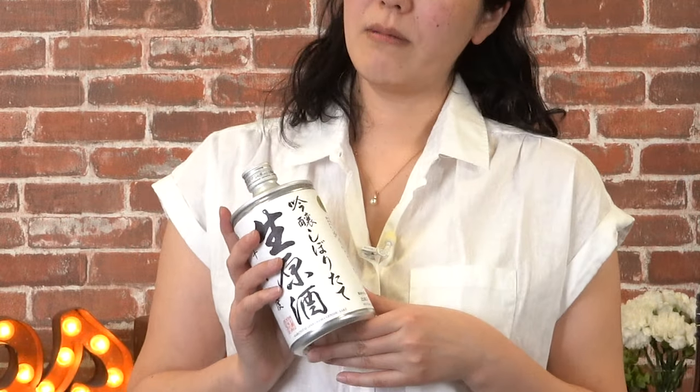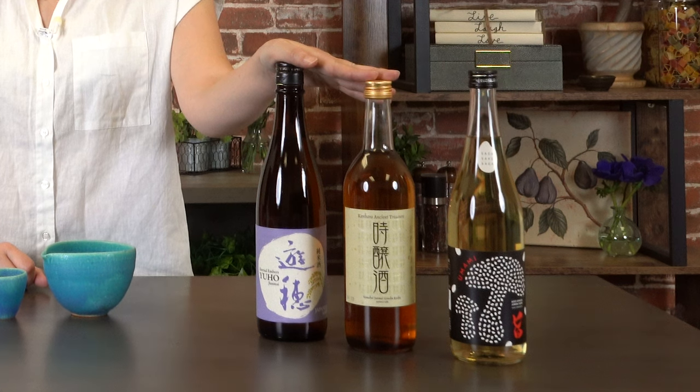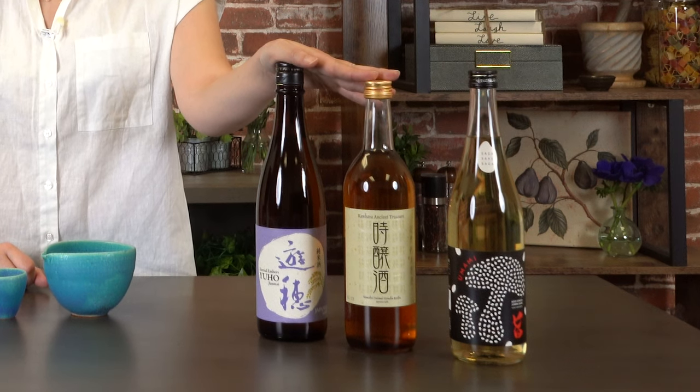Every bottle of sake is different. Unpasteurized sake, called nama, will need refrigeration more than pasteurized ones. And on occasion you'll find sake that ages really well under room temperature and is meant to be like that. But generally speaking, if you keep to these rules as a default, you should do well 99% of the time.